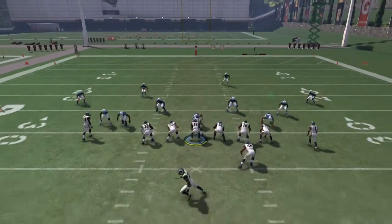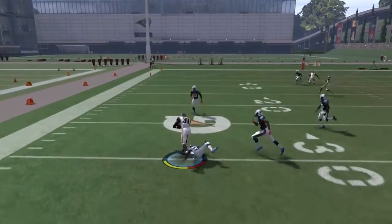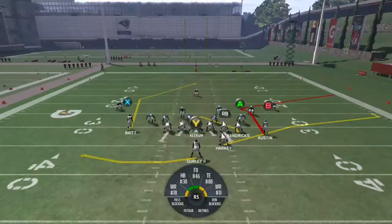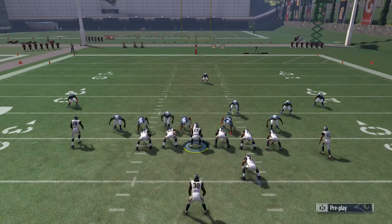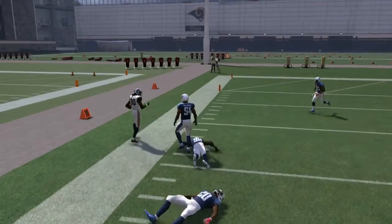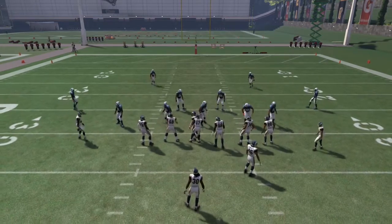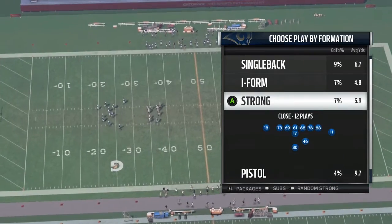This play is really good against a blitz — the swing route should be open right away. X is first read, A is second, and Y is third. Just read what the defense gives you. They gave us the swing route open to the left, picking up a nice 20 yards. Make the right read and switch it up — don't run the same play over and over or your opponent will catch on.